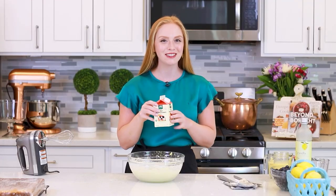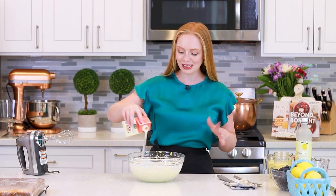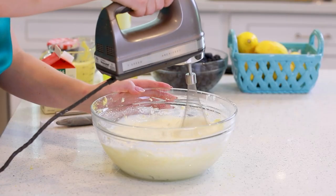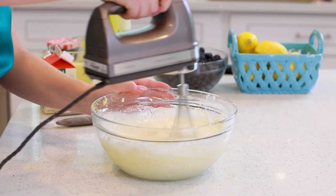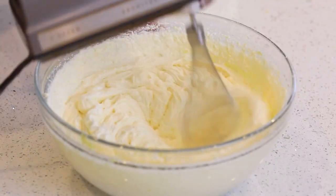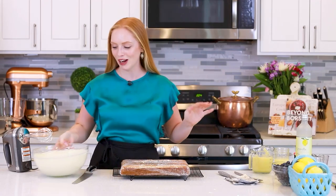And one final ingredient going in for our filling: two cups of very well-chilled heavy cream. We'll pour that in, and then give it a mix until stiff peaks form. This lemon cheesecake filling is to die for! It's going to taste so good in this trifle!